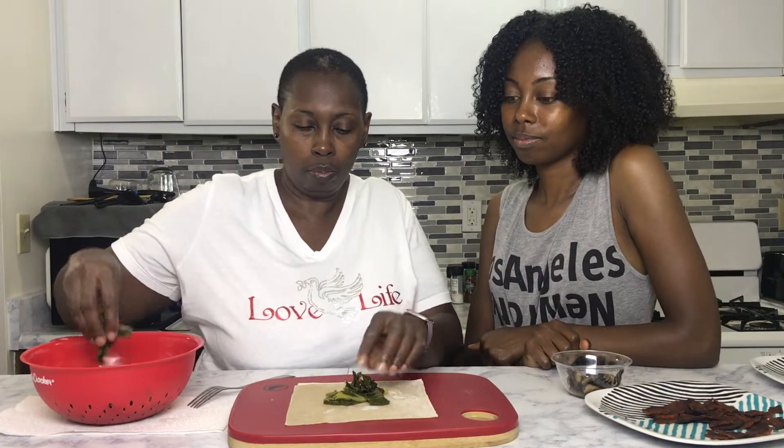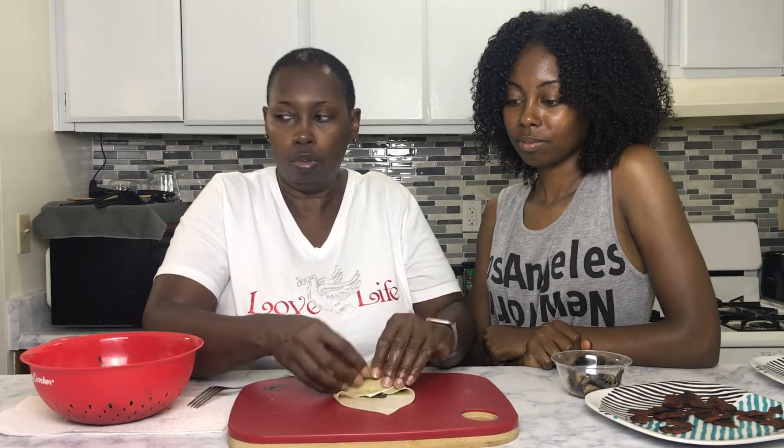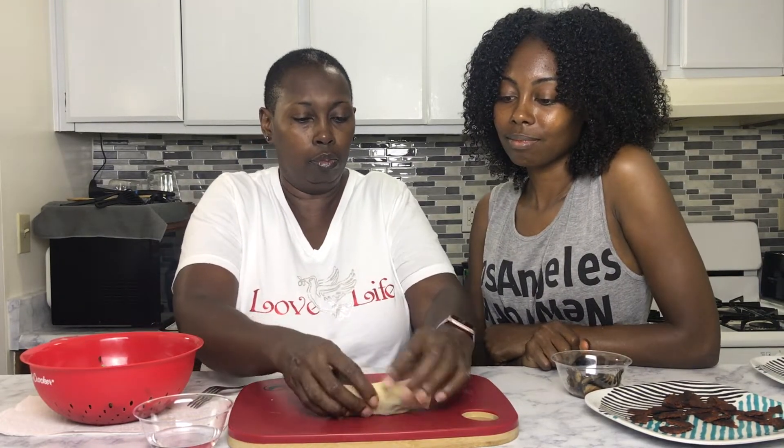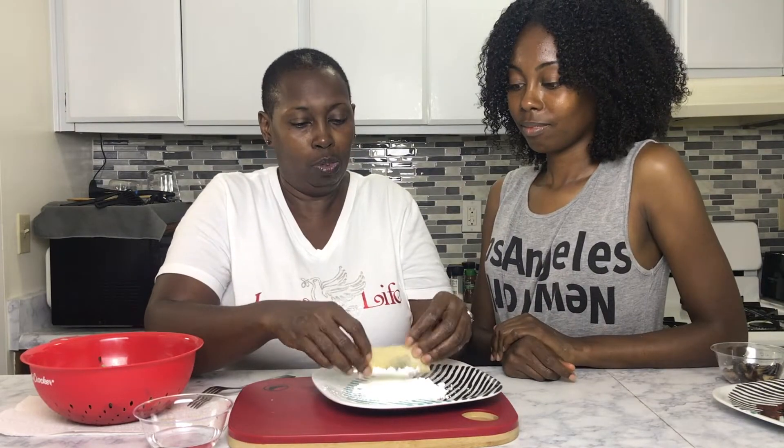Make sure that all the juice is drained out of the collards. If you have some cheesecloth or a paper towel, place them in there and squeeze all the juice out. Just a note: make sure you let your collard greens cool down before you squeeze the juice, because we don't want you to get hundred-degree burns!